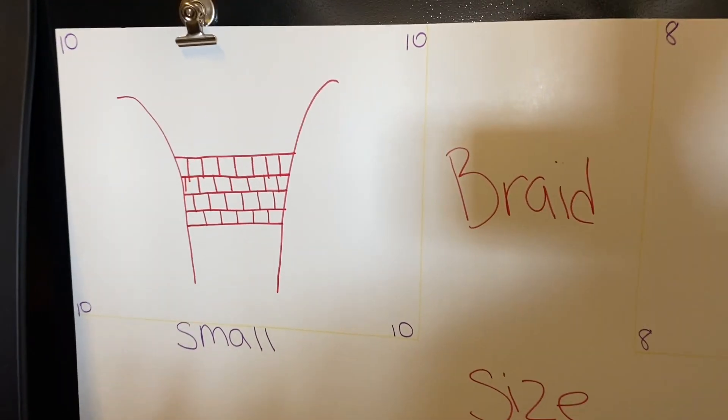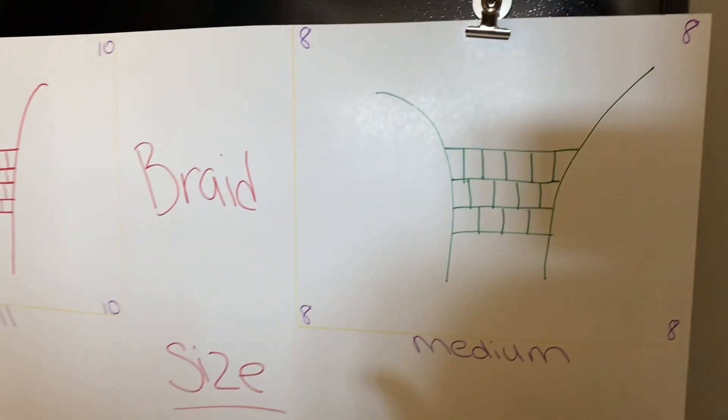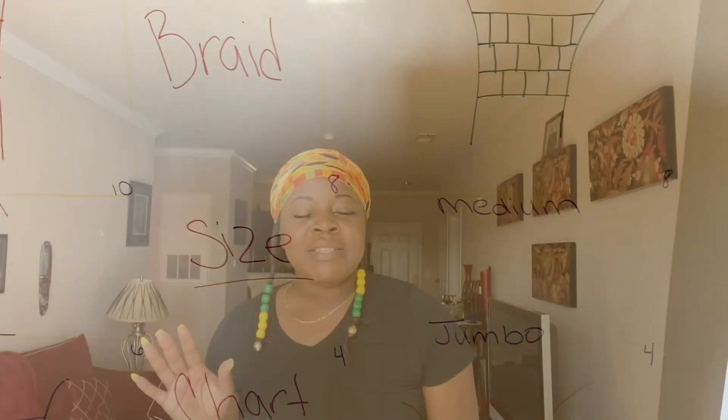So I just wanted to show you all this braiding chart. For my smalls, I like 10 rows on a person's head; eight rows for medium; six for large; and four for jumbos. Whenever I am doing individual braids — whether knotless box braids or any type of boxed individual style — I always like to use the bricklay pattern because I prefer as few gaps as possible. Your row size, the width of your row, the amount of rows, and the size of the box all matter — it's going to play a part in how long it takes and how it looks at the end.